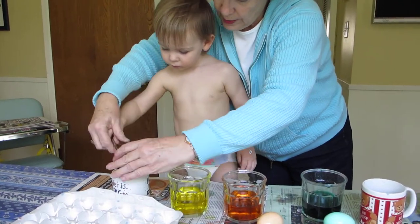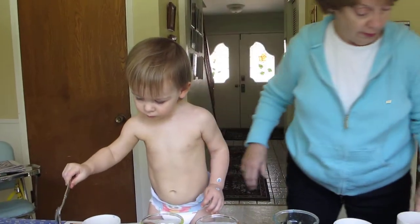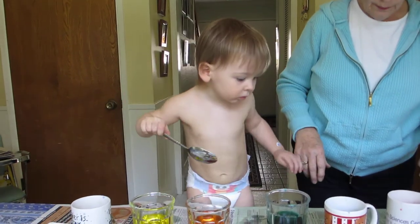Okay, let's pour the water off. Wait, leave the one in there. It's too light. June, you didn't get this one.